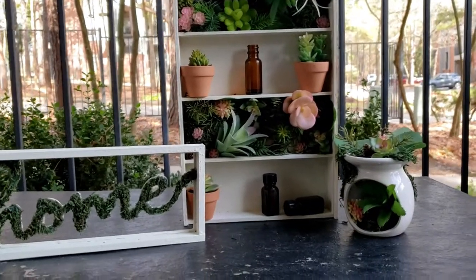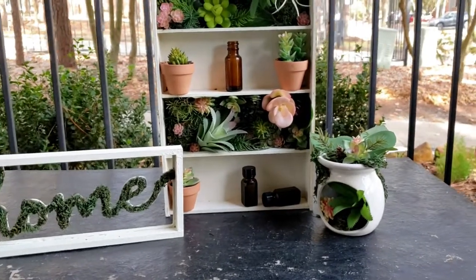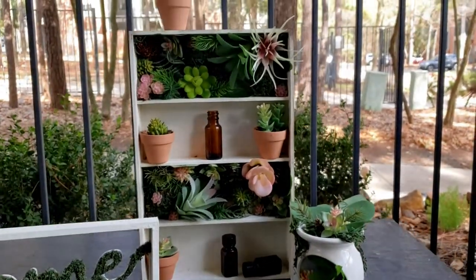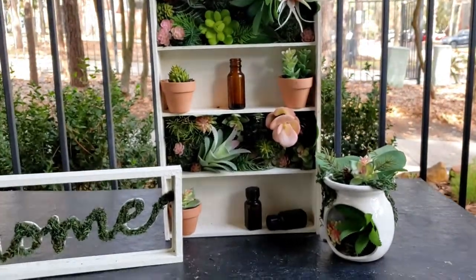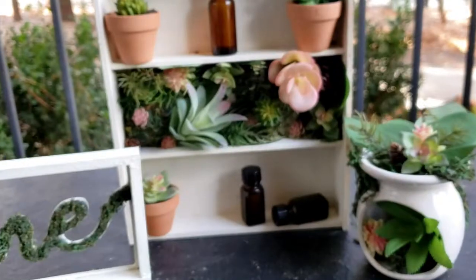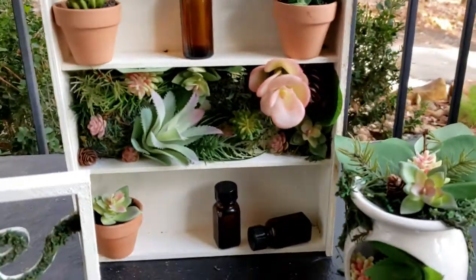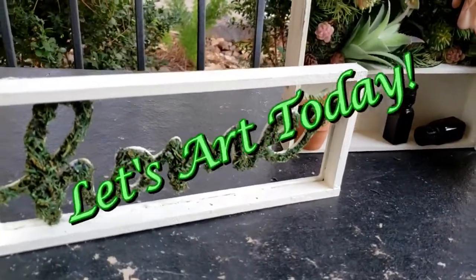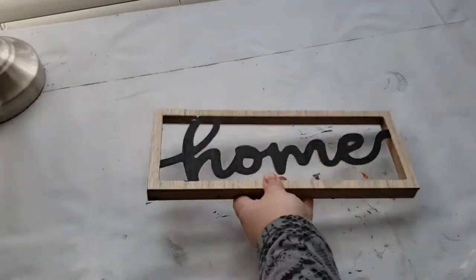Hello everyone, welcome back to my channel where I like to create and inspire fun art things with you. Today I have three DIY projects that are so amazing I just had to share them. I'm personally getting ready to redo my patio for spring and I really wanted to give it a total makeover. These DIYs are some of the decor pieces I'm adding to my patio, but they are also perfect for indoor home decor. So without further ado, let's get into it!